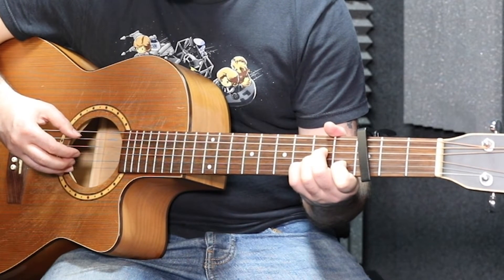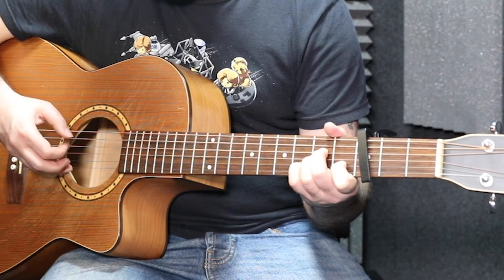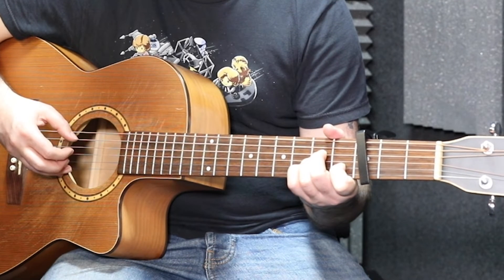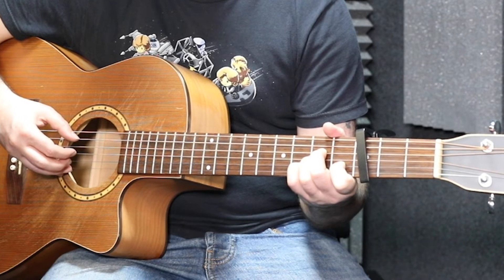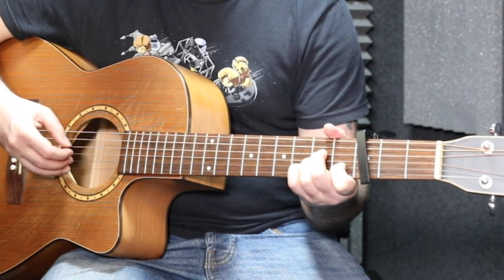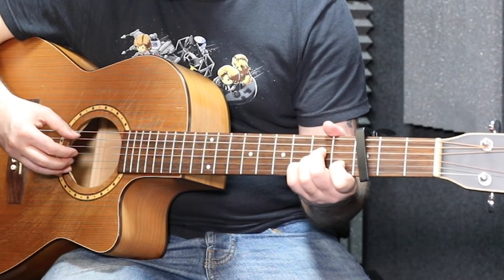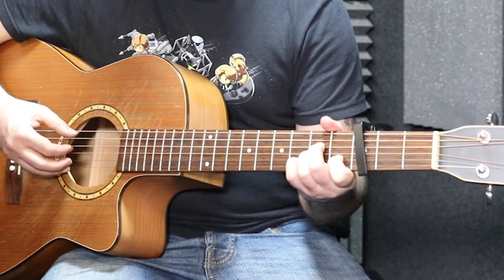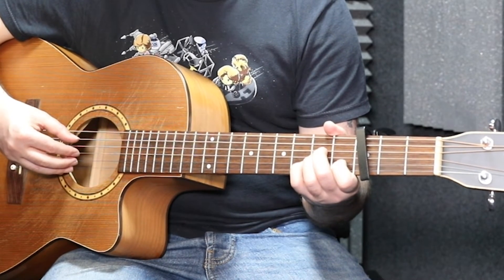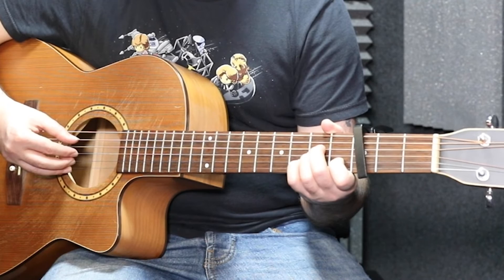So putting that all together very slowly — and then at speed it sounds like this. Practice doing that; it's really good just to make sure your fingers are getting used to where they're supposed to go. Do it as slowly as you need to — don't go too fast to start with, as tempting as that is sometimes. Go nice and slowly until you're really happy with that pattern and then you can move on to doing the different chords.